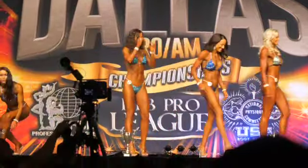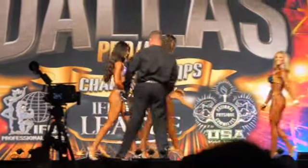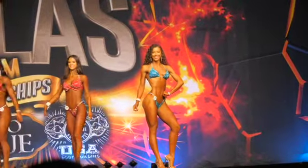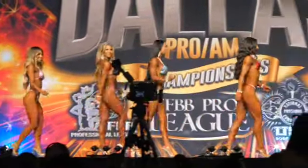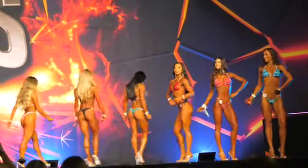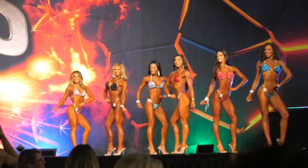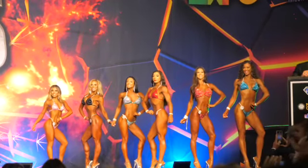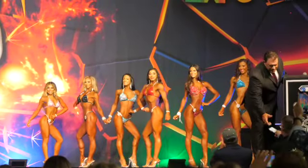Because I got first in my class, I got to stay on stage with all of the other first place ladies. These girls look absolutely amazing — I was just so happy and honored to share the stage with them. This was an awesome moment. Of course I was excited, but they obviously have much more muscle. And actually, the girl who won, I think she was five months postpartum. So anything is possible, ladies.